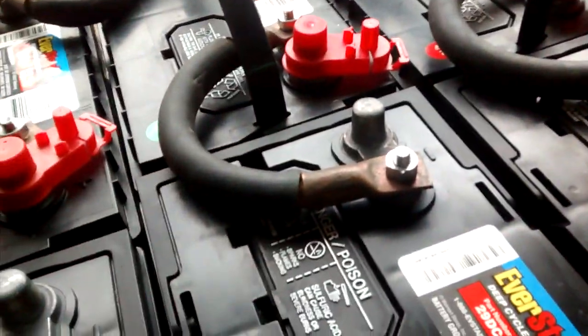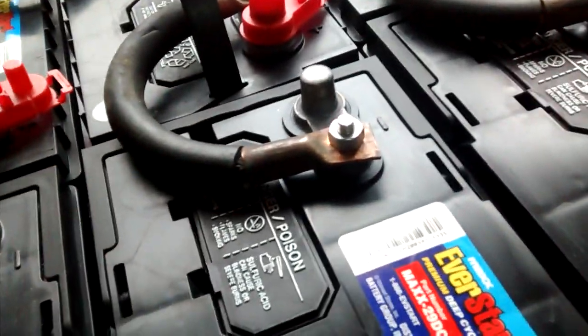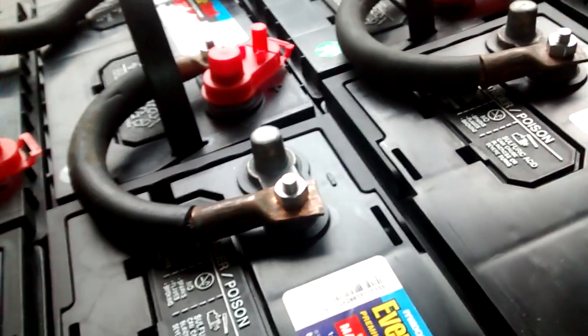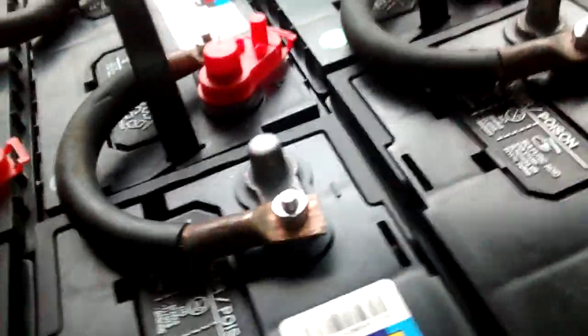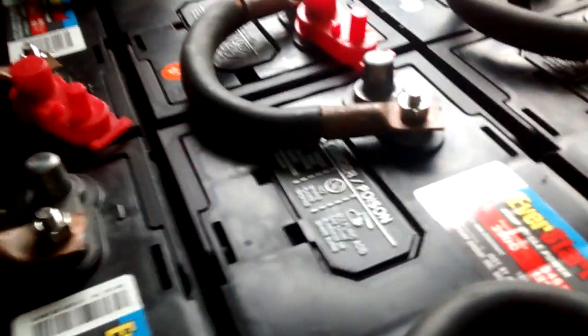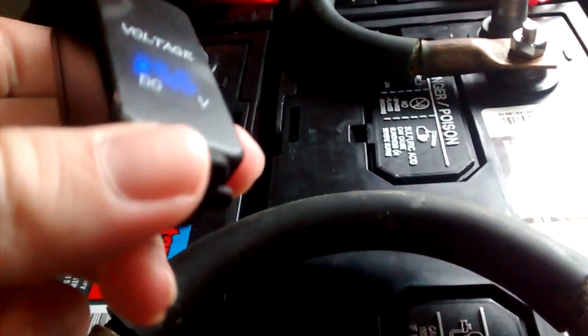This is known as a series-parallel connection. I've used this on group 29s. I've used it on a group 27 battery bank with great success — it only had eight batteries in it, so this is my upgrade. The amperage on this is pretty high, but the voltages are fine.